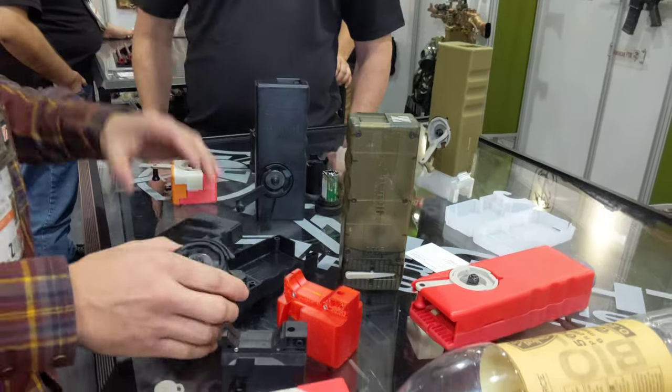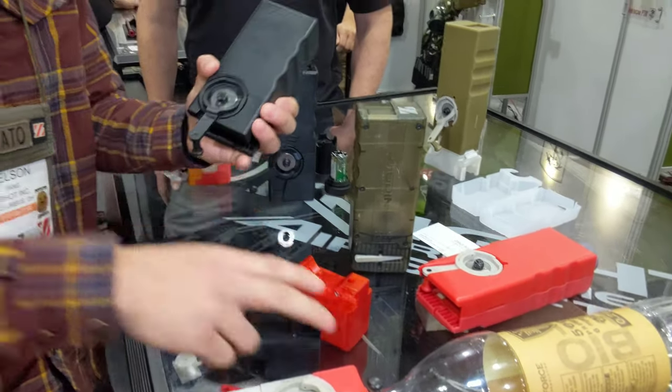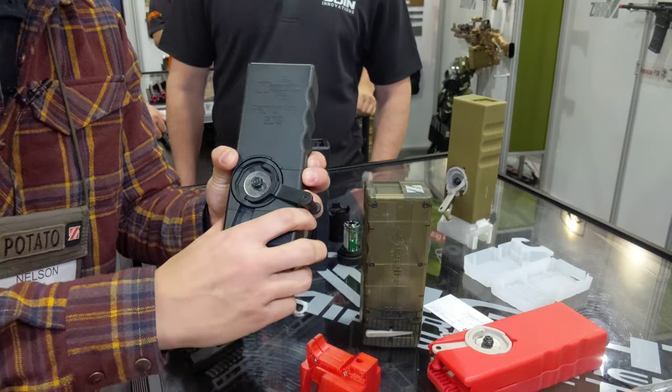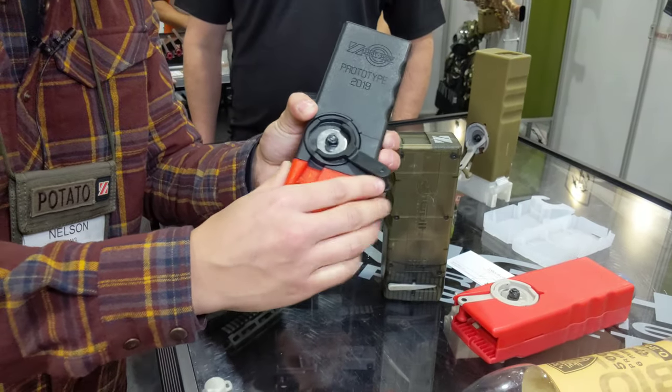This is the stock unit as it will ship, which comes pretty much identical to the original Odin M12 Sidewinder, but it allows you to change out the mag end to whichever magazines you would use, such as PTW.